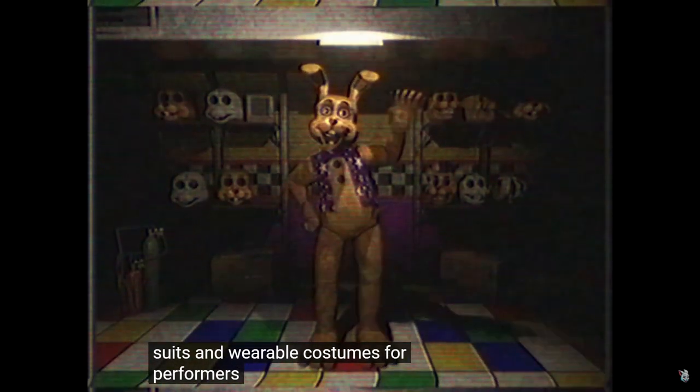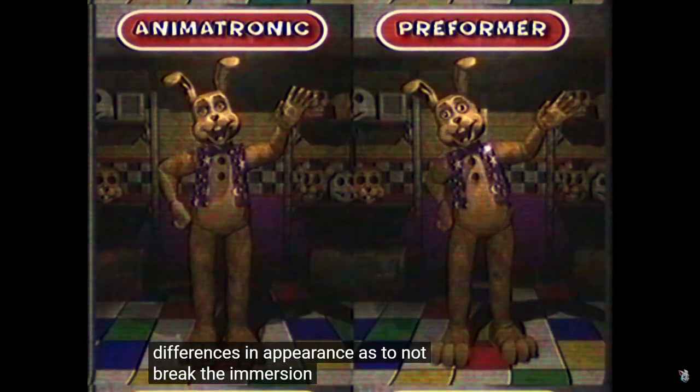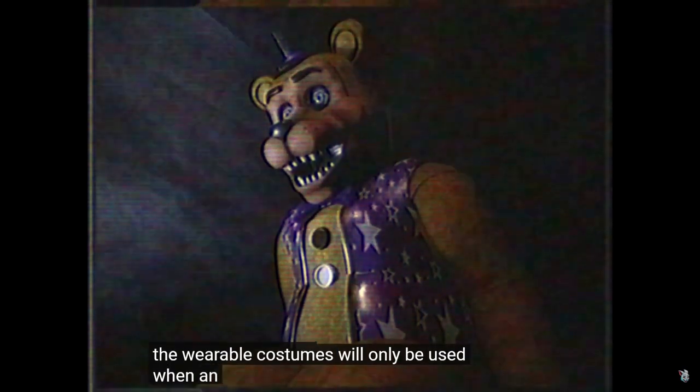Those eyes. These suits are just efficient, and eliminate any differences in appearance so as not to break the immersion. The wearable costumes will only be used when an animatronic is in repair. That's probably not anymore, but that's not the look of it. Something — oh god, it's in the suit. Oh no. This is all. That's the pebble man — oh.